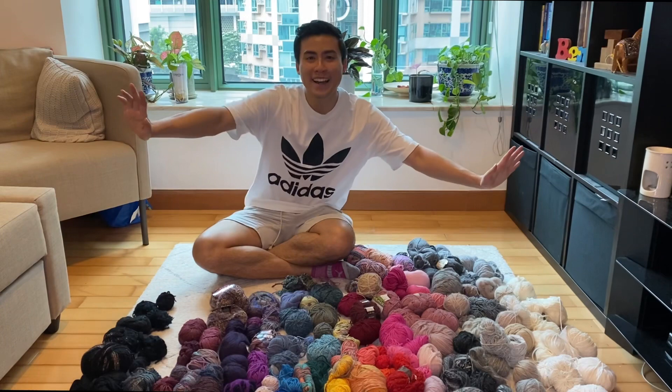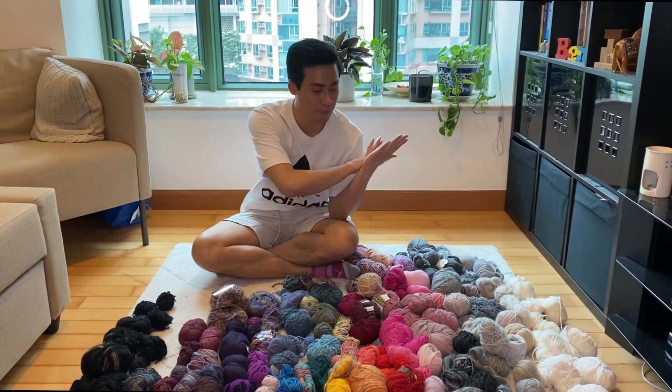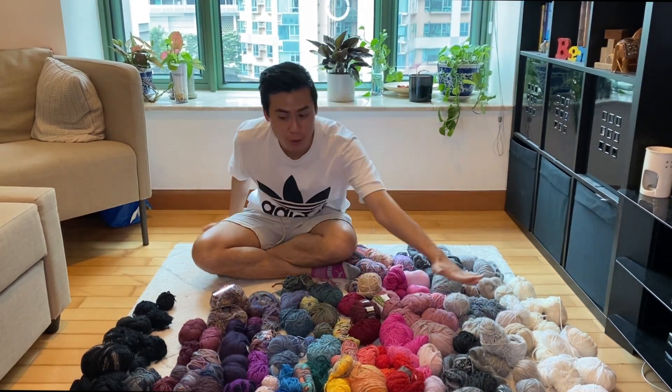It's day two. I didn't get as far as I wanted to yesterday, but I did manage to separate them all out and ball them up nice and neat. Now I've put them into color order.